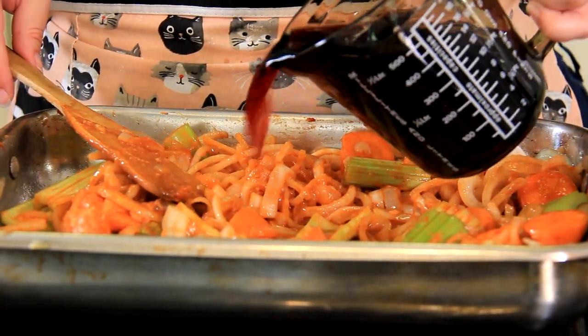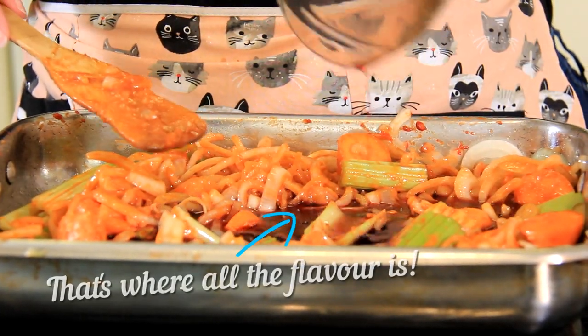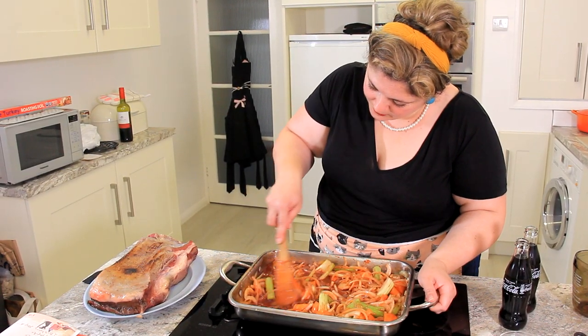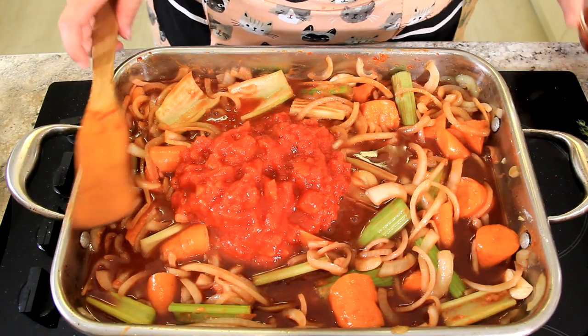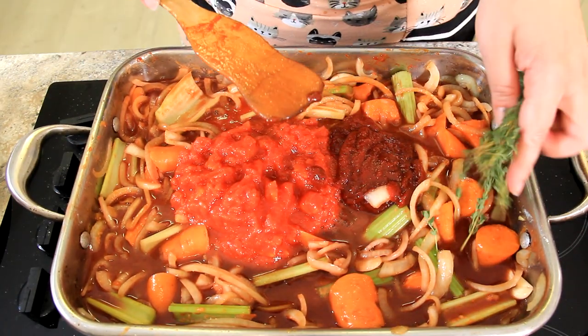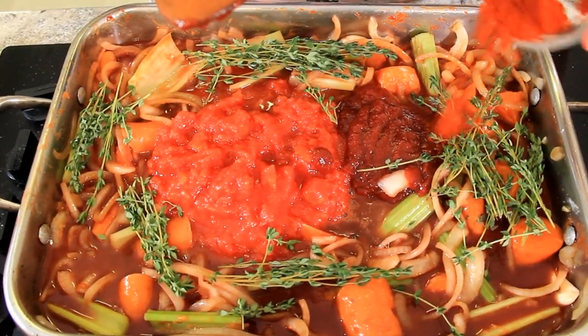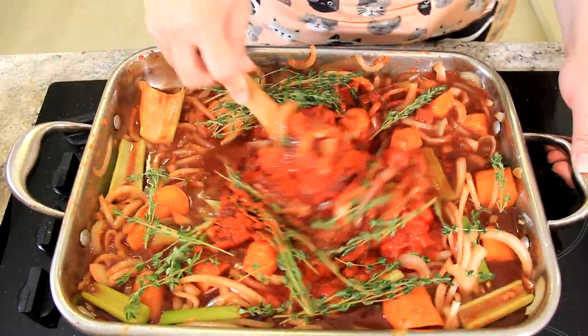Now we add two cups of red wine, and we're just going to scrape all of the bits that have stuck onto the bottom of our pan. We're going to add one can of chopped tomatoes, half a cup of ketchup, a bunch of sprigs of thyme for extra flavor, a tablespoon of sweet paprika, and four bay leaves. Give that a good stir and get it all combined.